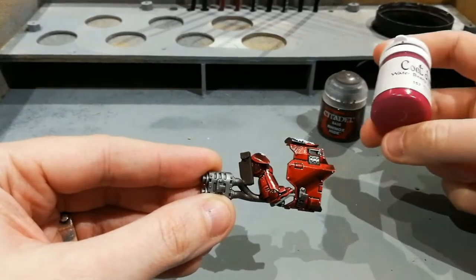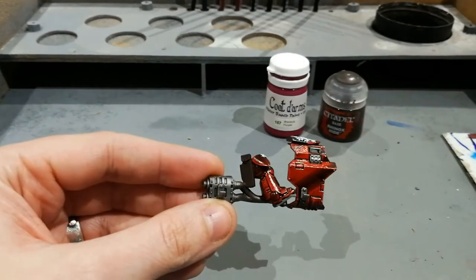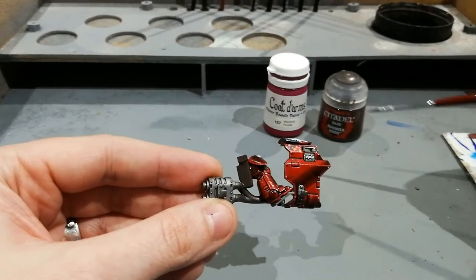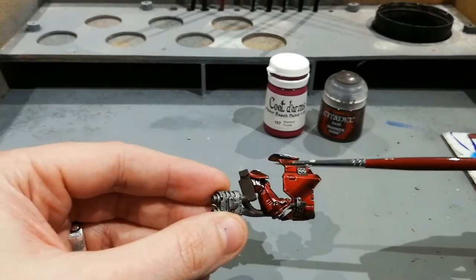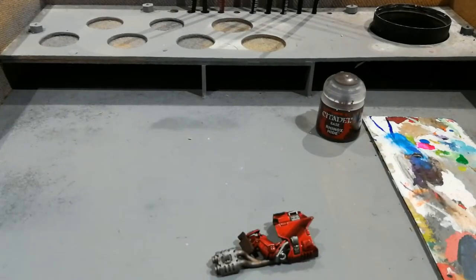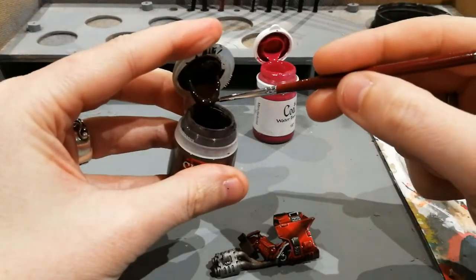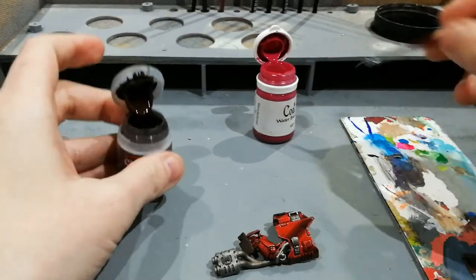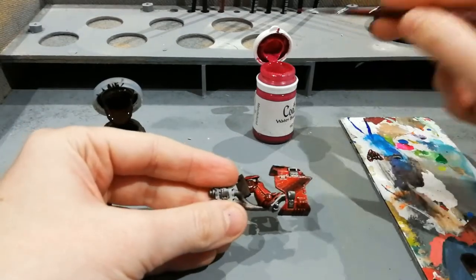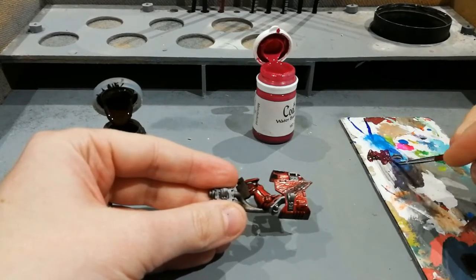It doesn't really matter which magenta you've got. You might not have access to these older Games Workshop colours and you'll use something from the current Citadel selection, but a magenta is what you're going to need. Firstly, what we're going to do is mix up these two paints. The amount you'll need will depend on the magenta paint you end up using — the one I've got is very thin so I don't need a huge amount of brown in it.